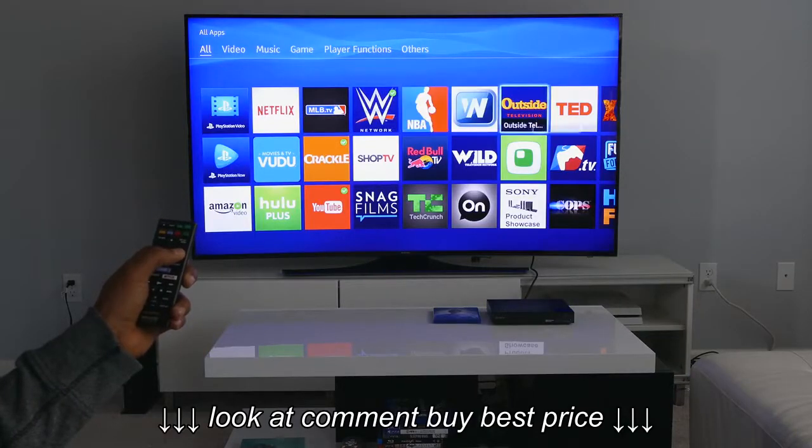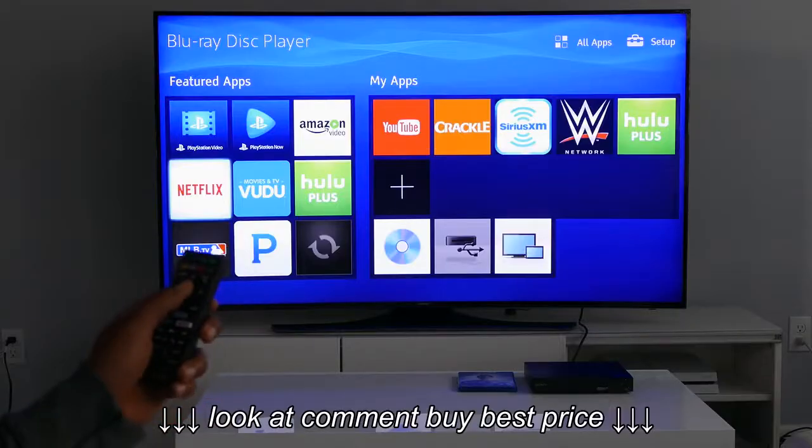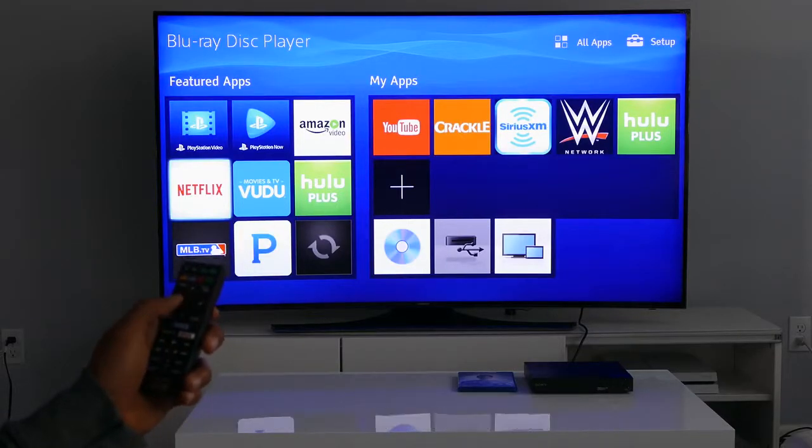With over 80 options, every major streaming service is available on the BDP S3500. But while trying Netflix, it felt slow and sluggish.